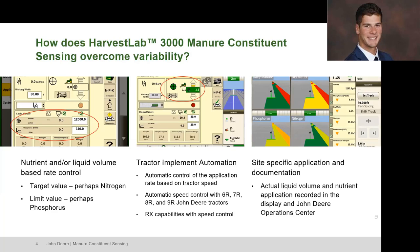The last piece is the site-specific documentation we get from the Harvest Lab 3000. This is another screenshot of a display — you can see we have as-applied layers: the application map, dry matter, nitrogen, and potassium are all different constituents giving you that readout as you're going through the field as that manure is passing through the tube that the Harvest Lab is looking at.